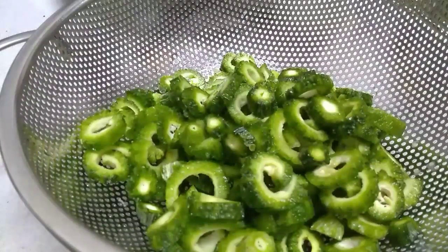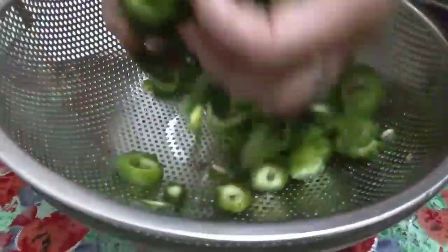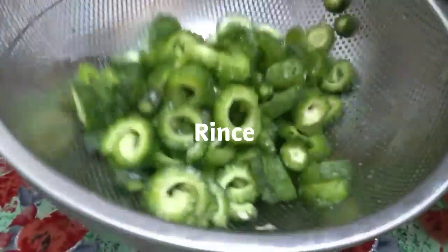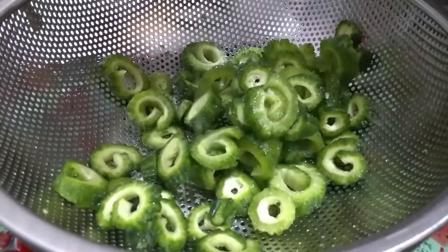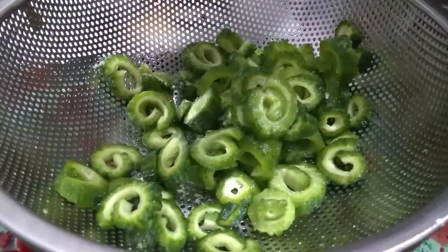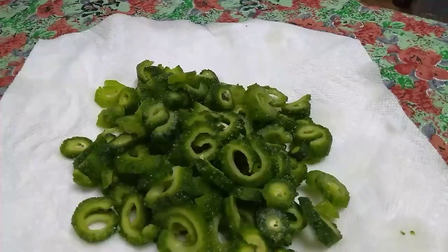If the water comes out, it will be a greenish liquid that's very bitter. So now I rinse them — you can see the little green water underneath. And you have to squeeze them as hard as you can. You will see some liquid coming out. Keep repeating — squeeze the liquid out as hard as you can.